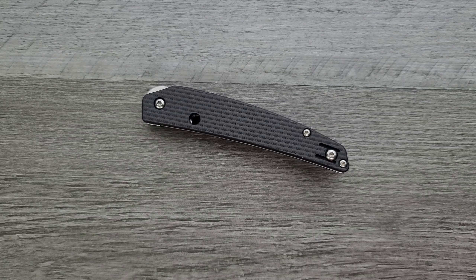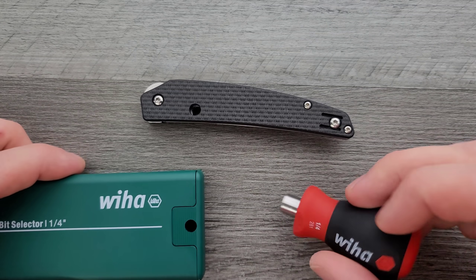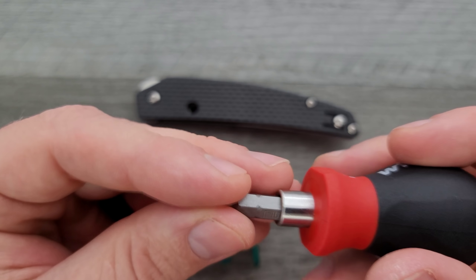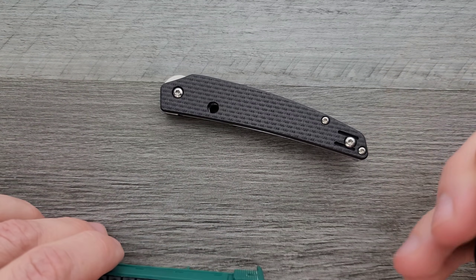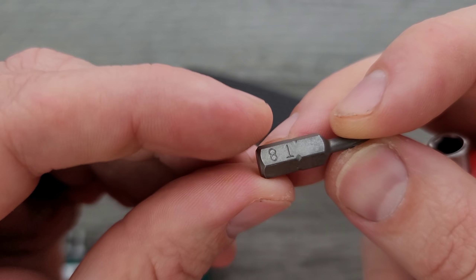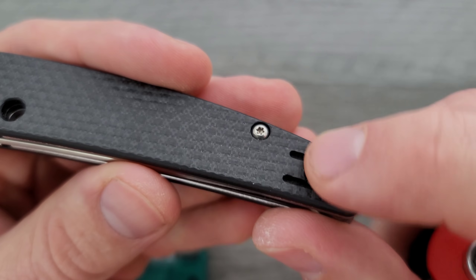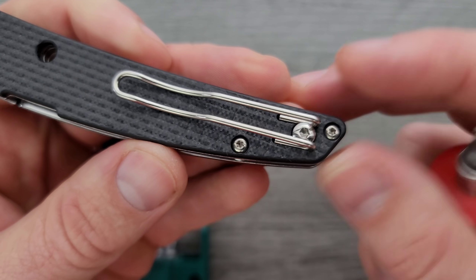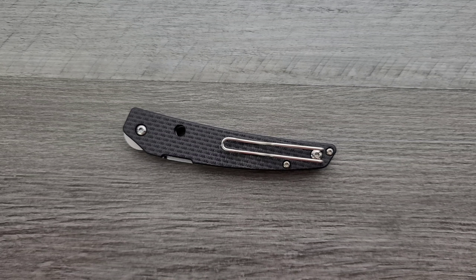Hardware check — let me get out my tools. My tools are extremely inexpensive and extremely recommendable, and you can find them right down in the description. It's a T8 on the pivot, and these other screws are going to be T6. We've got a T8 for the pocket clip screw back here, so that's great. It's pretty minimal — this isn't going to be difficult to take apart. Just be careful with those T6 screws.